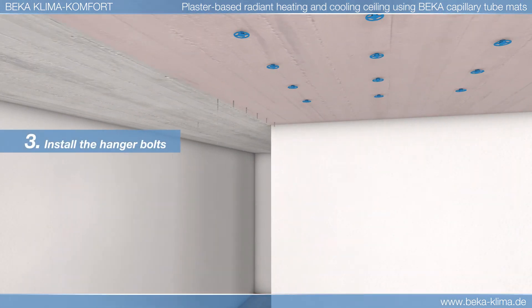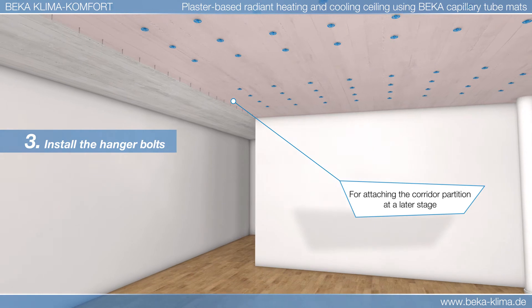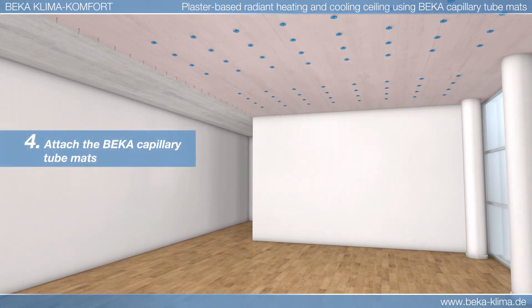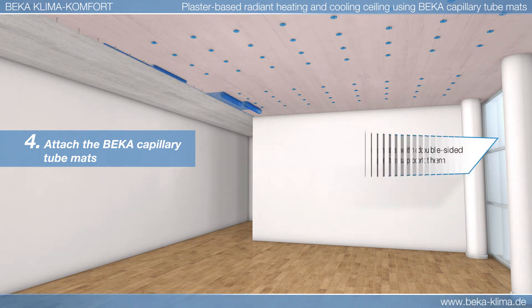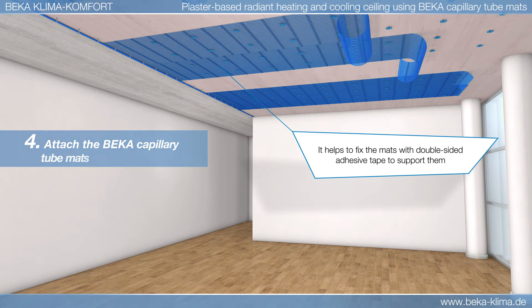The collector piping for the BK capillary tube mats is usually installed outside the room's future ceiling area, behind the corridor partition wall. The BK capillary tube mats are then attached to the concrete floor slab with the aid of plaster pegs.